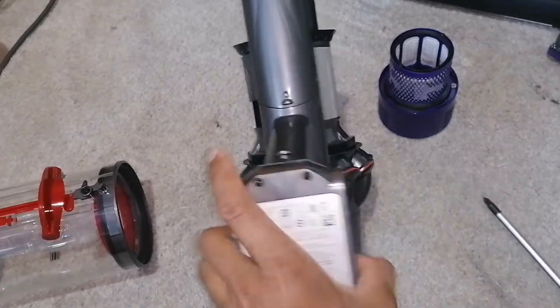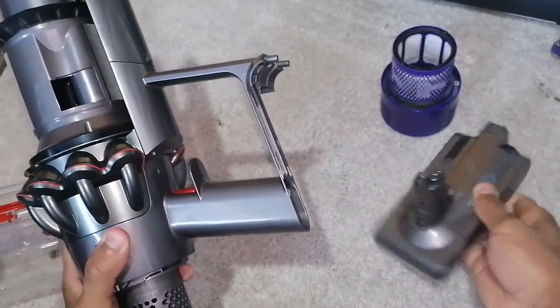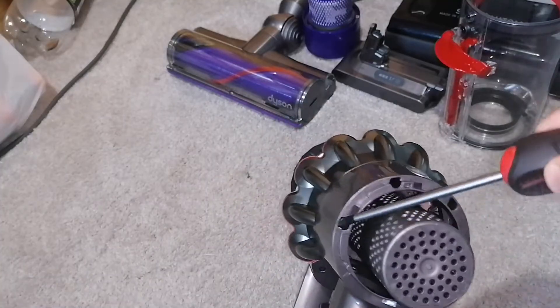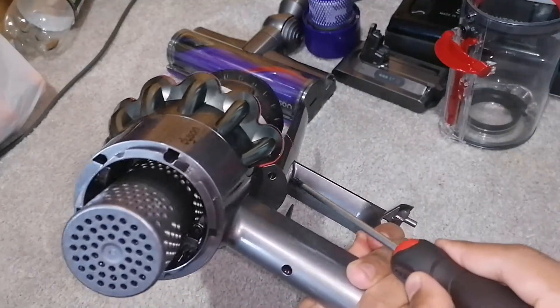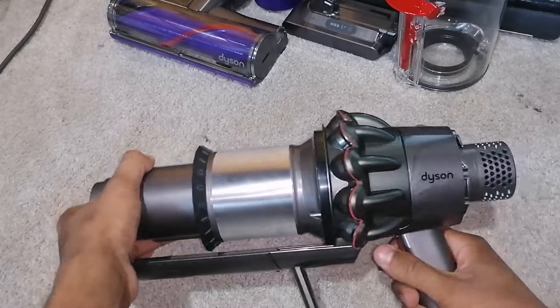Remove these two screws and the third one over there to remove the battery. Then remove the six screws here, here, here, here, here, and also here. After removing those six screws, the cyclone just slides off like that.